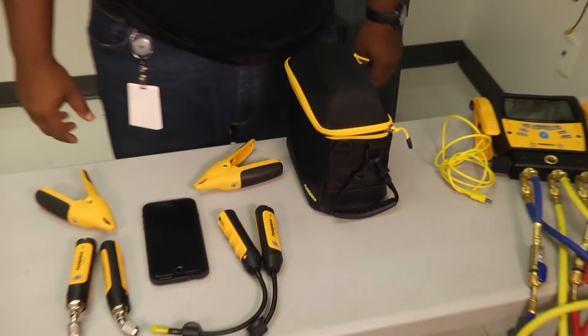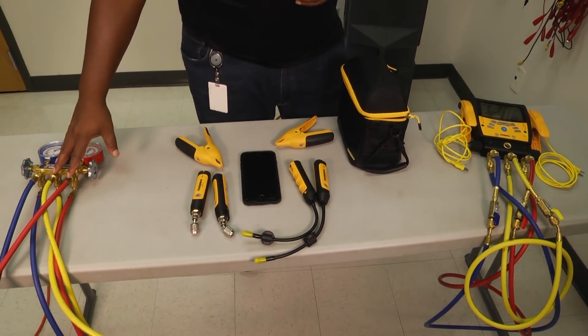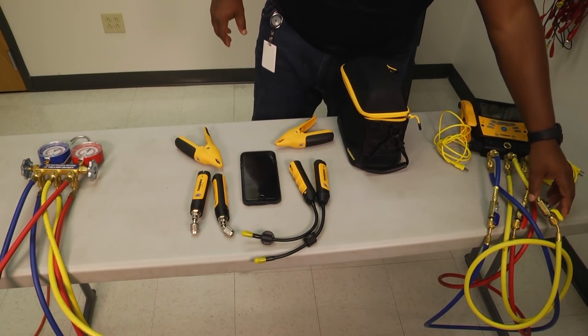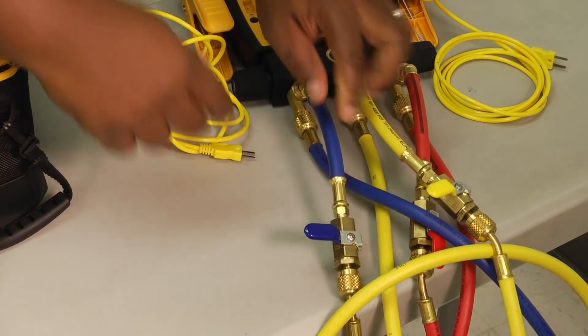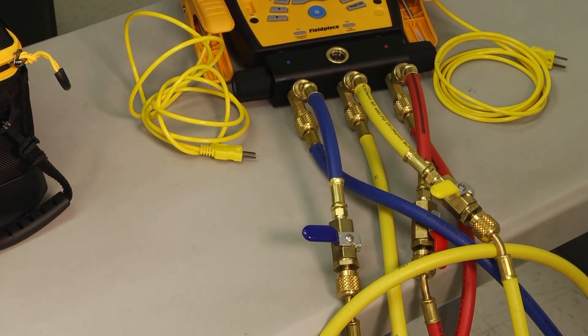Now if you look at the two sets of hoses, I've got some regular hoses here, and then we've got some low-loss adapters on these — or some shutoff valves — where we can actually shut these off and contain what's in the top part of the valve so that we don't have hoses full of refrigerant and different things like that.